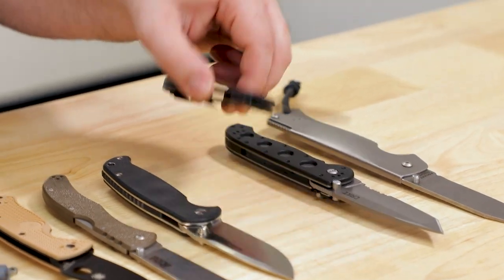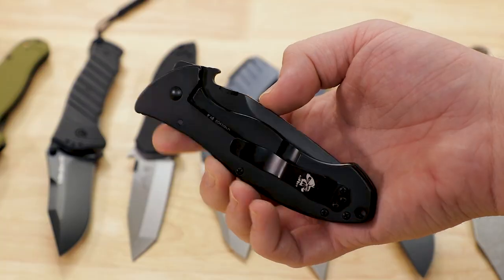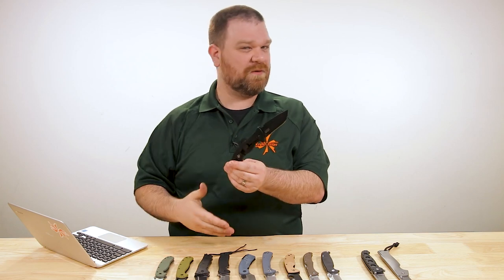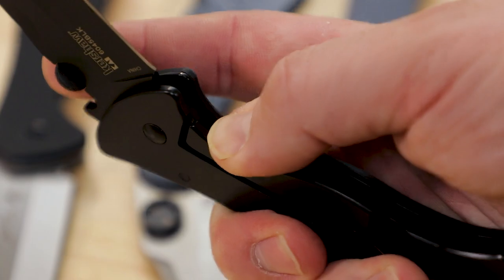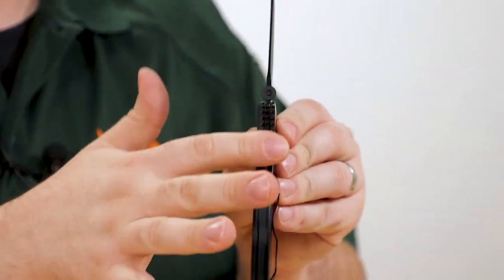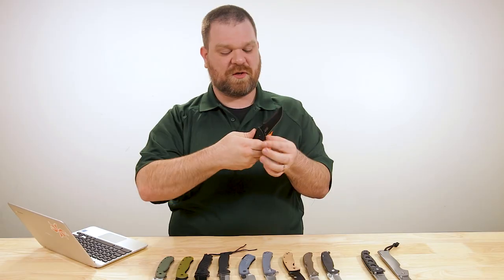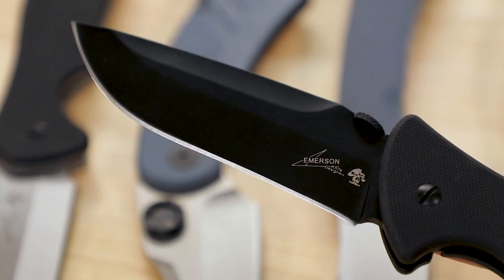Next up is the Emerson CQC-9K — I'll note this one is $52, just slightly over budget, but I still wanted to talk about it. It's a 3.6-inch blade with the Emerson wave and the thumb plate, and like the Util-I-TAK, a little bit of a recurve that works nicely on more aggressive and pull cuts. The handle I really enjoy — frame lock on the back, G10 on the front. The way the thumb ramp and finger guard are handled lets you put a fair amount of pressure onto them, with a much wider contact patch than designs where the thumb ramp is just the blade itself.